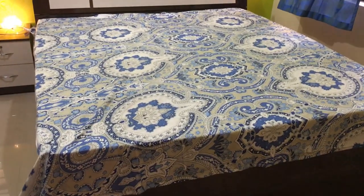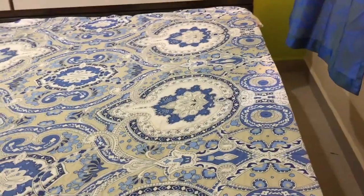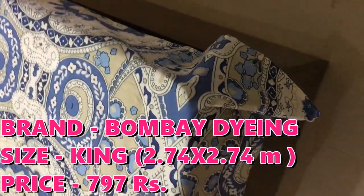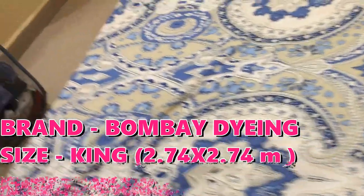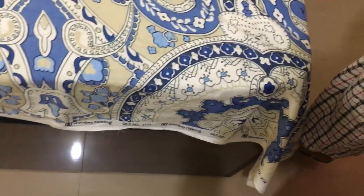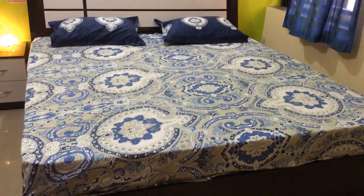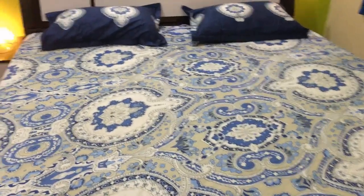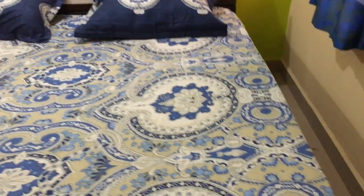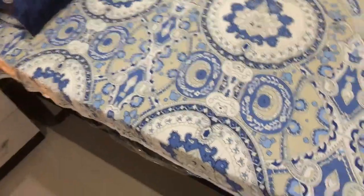The next bed sheet is Bombay Dyeing — you can see the price and size on the screen. This bed sheet has the same issue: I have a problem on the side because of the mattress size. I have a lot of extra space in length but the side fold is a little problem, so the look of the bed sheet is a little affected. Check your mattress size accordingly before purchasing.